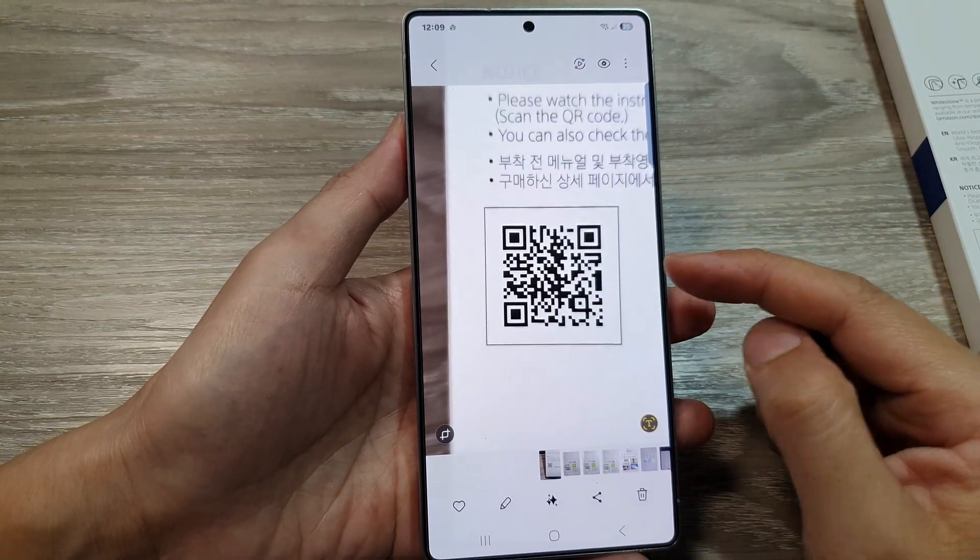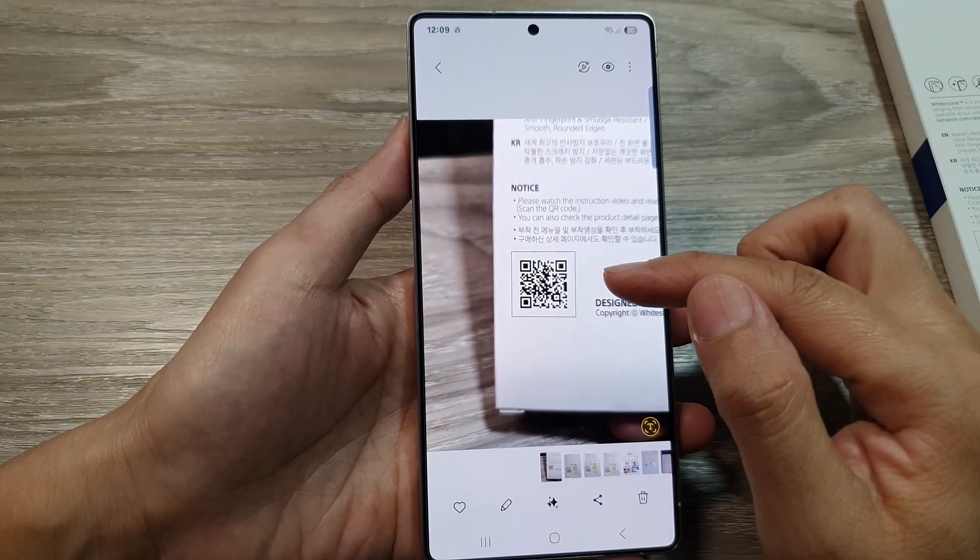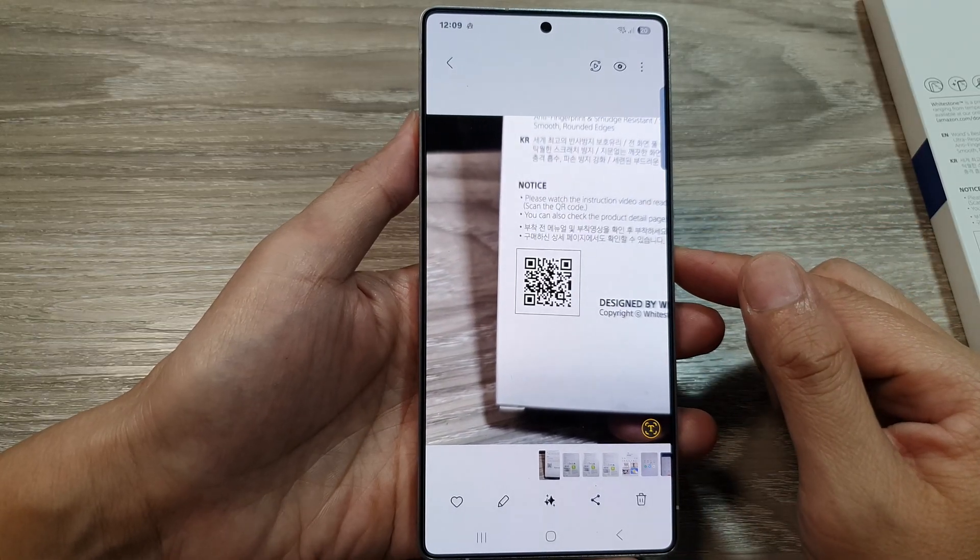In this video I'm going to show you how you can read and open a QR code from an image on the Samsung Galaxy S25 series.